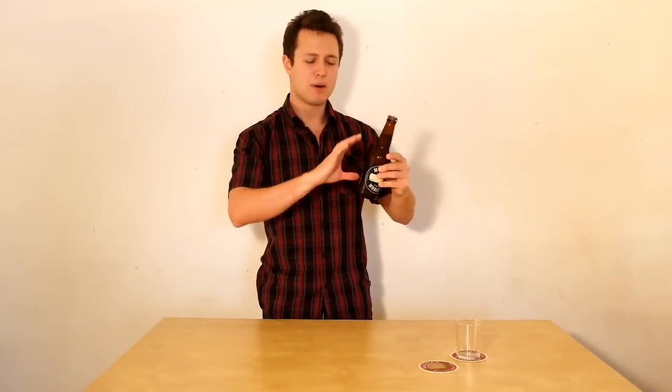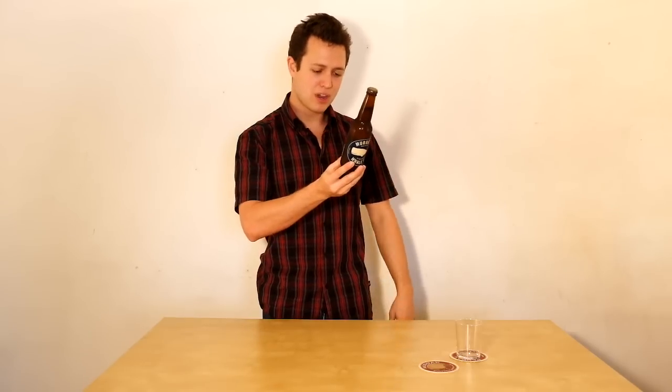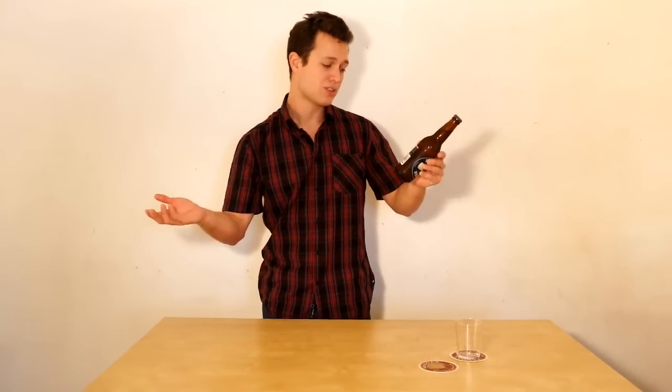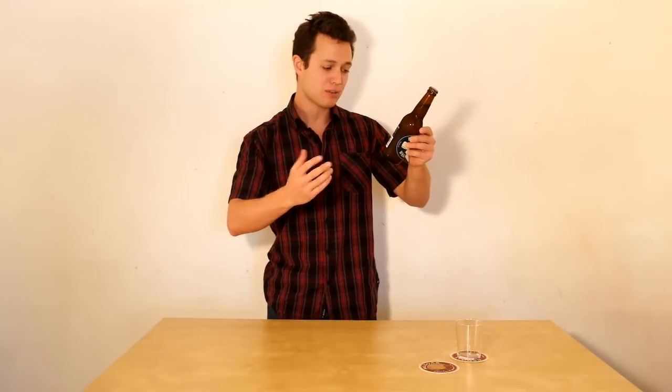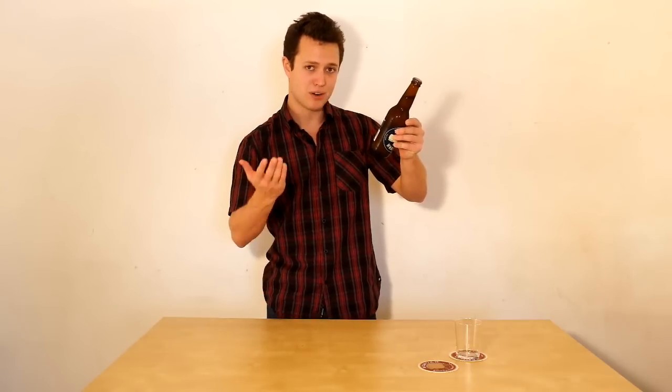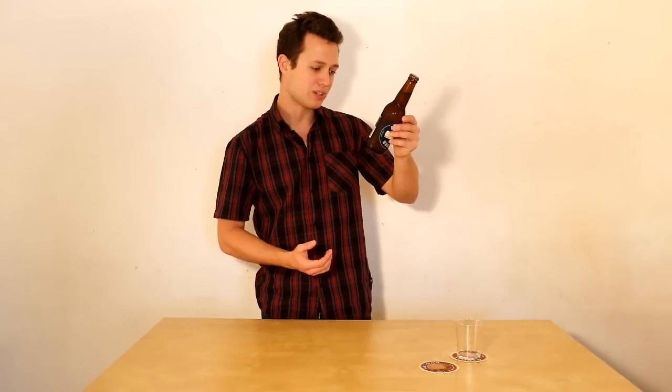4.5% — definitely in the session beer range. We'll see if we can turn this into a bit of a session beer. 1.3 standard drinks per unit. Sold by the 4-pack, not the 6-pack. It is bottle fermented. Those of you familiar with Coopers, probably the oldest craft brewery in Australia, will know that there is yeast left in the bottle. This isn't a bad thing — it just means you try and stir the bottle up a little to get a nice even flavour throughout the drinking process.